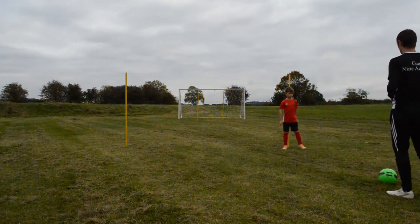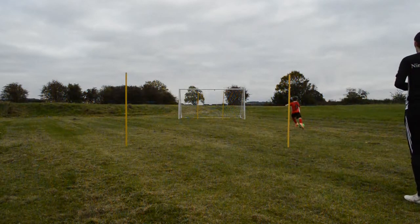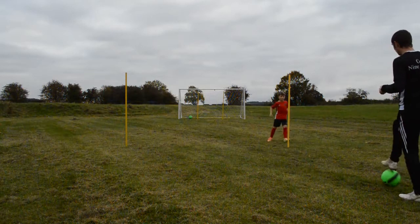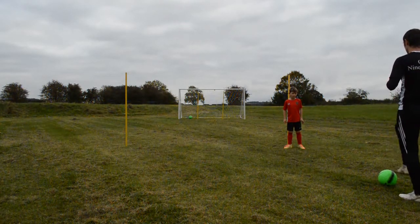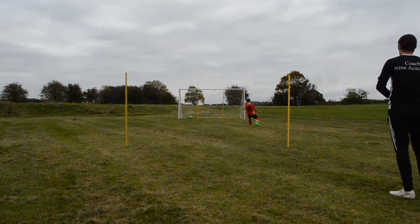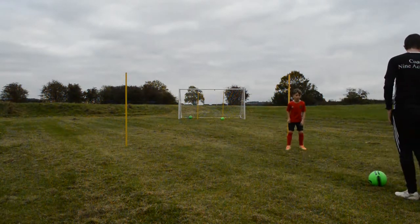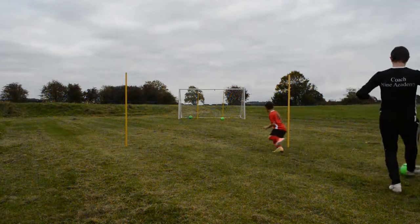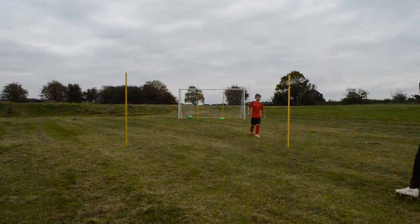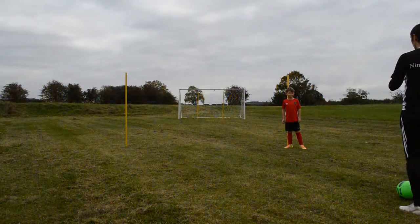Do you know what you're doing? Let's go. Good movement and a wonderful finish. Good touch and a good finish, I like that. Nothing wrong with that, I like the power. Nice sharp movement — you adjusted to the ball really well.